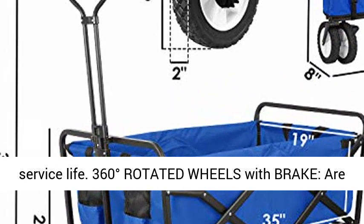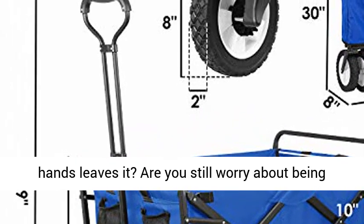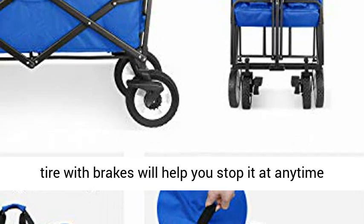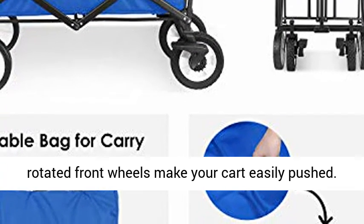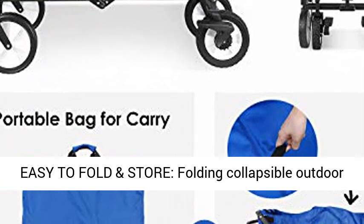360-degree rotated wheels with brake — are you still worried about your cart sliding when your hands leave it, or being knocked by your sliding cart? TPR plus PP rubber rear tires with brakes will help you stop it at any time easily and make it much safer.